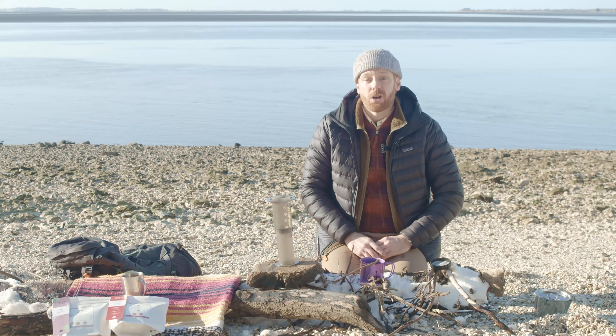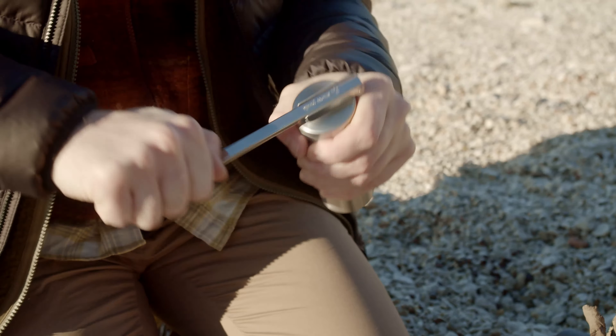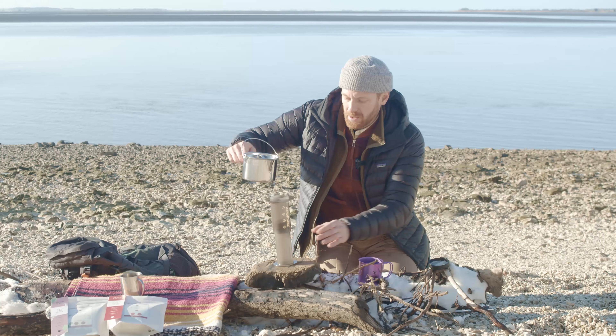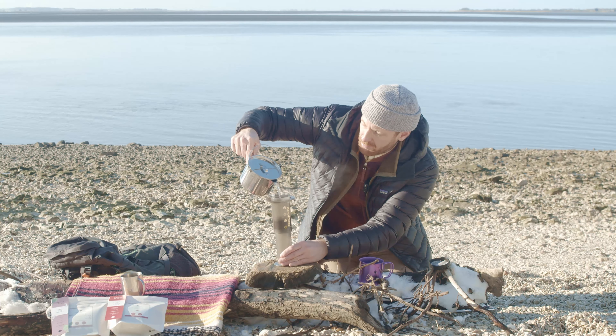We're going to put 17 grams of coffee in there. It needs to be a medium to coarse grind for this one. Add that to the chamber. So we're pouring the water now, going up to nearly the top of the Aeropress.